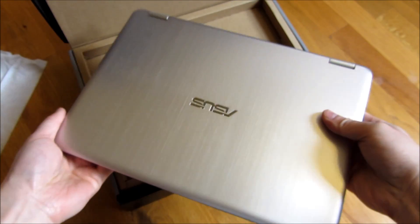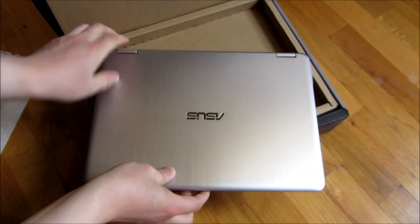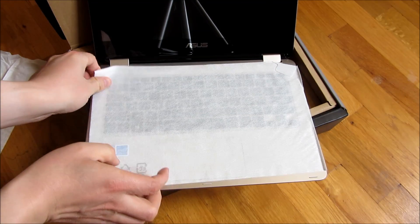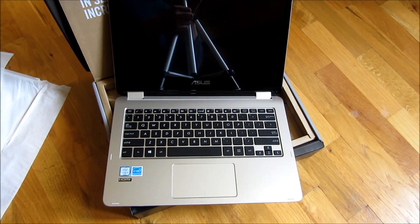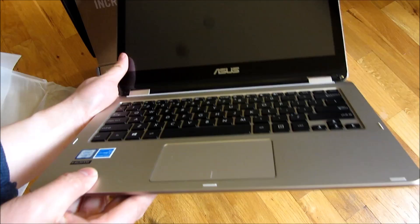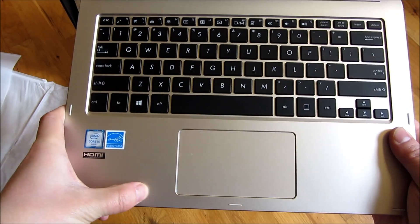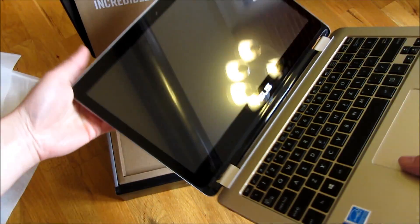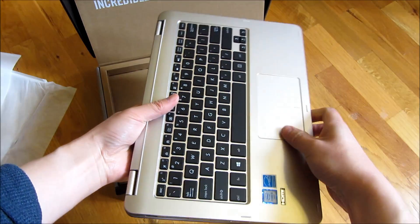That's really it for the dimensions. Let me open it up. Because of the metal color there's a glare, so let me open it up here. Let me show you the keyboard straight on. It's a really nice looking fancy laptop. And this is a touch screen.